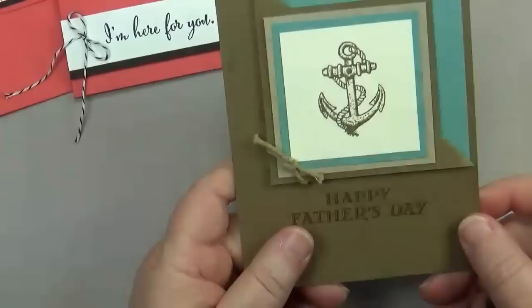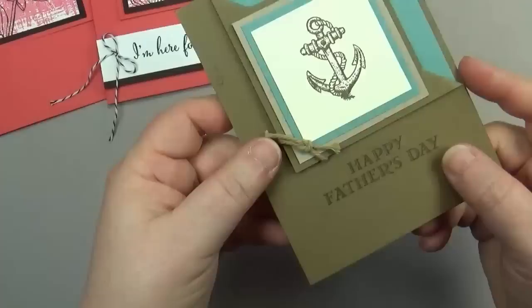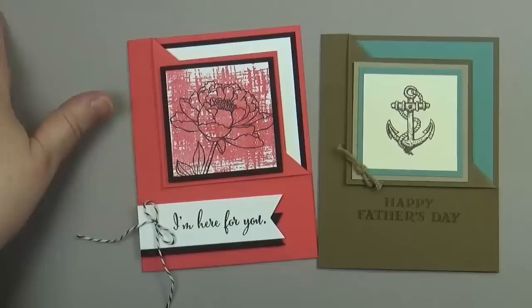I have one more card to show you. This one, which I shared on my blog a few days ago, uses the Guy Greetings stamp set. The colors are soft suede, lost lagoon, and crumb cake — how cute is that! I added a little detail in the corner with a dimensional on it, which helps anchor it, and I also put a glue dot underneath.